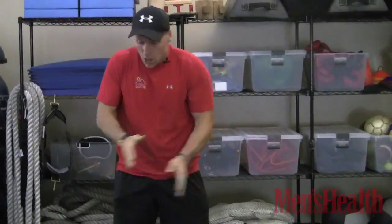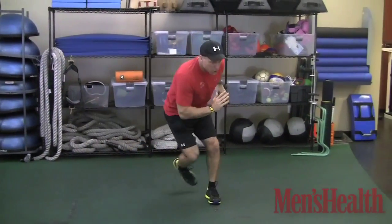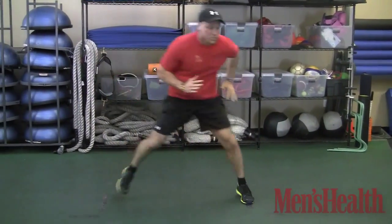Now we're going to the lateral motion. We went up, we went down, we must go lateral — about a three-foot hop. I'll show you an A and a B. A is easier than B. A is the skater plyo — you're back and forth, just a lateral hop. Exploding — 30 repetitions on that.